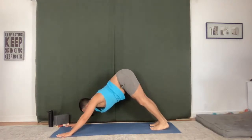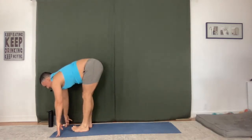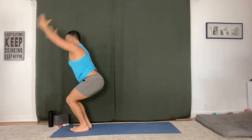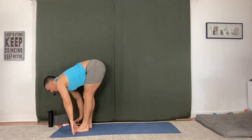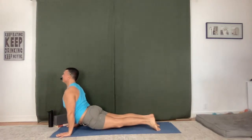Fullest inhale, fullest exhale. Lift your heels, bend your knees, step to the top. Flat back and fold. One more time — chair, fold, lengthen. Flow, stay with your breath. Full inhale, lift the chest forward. Down dog, exhale.